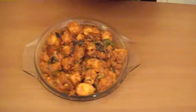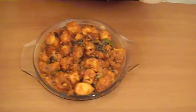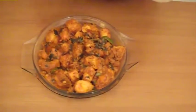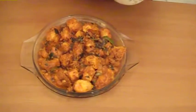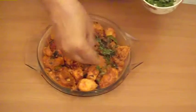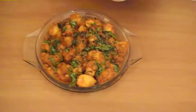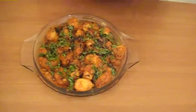Now let's garnish it with green coriander. You can also do it with spring onion greens — this depends on the availability of the ingredients. If not available, use green coriander chopped. Now the Chicken 65 is ready. Let's enjoy it with the family!